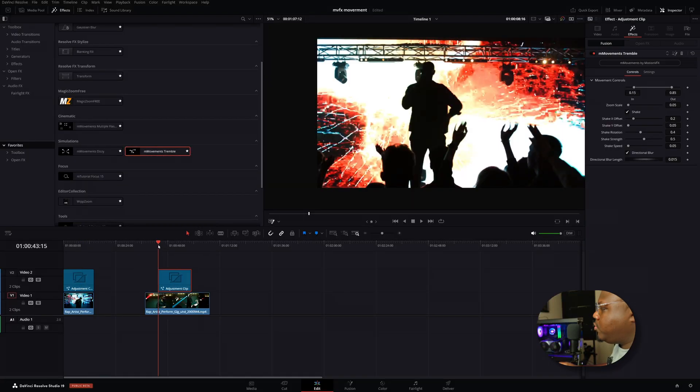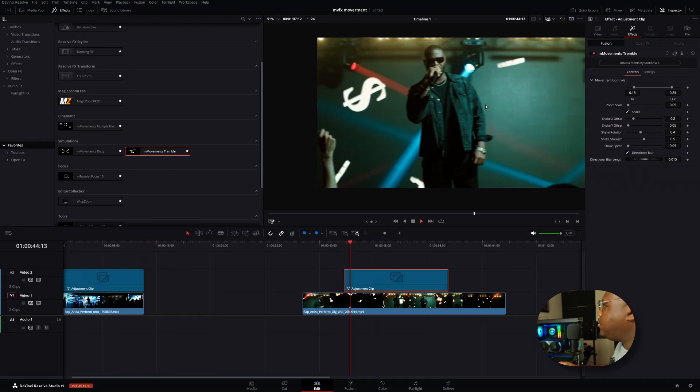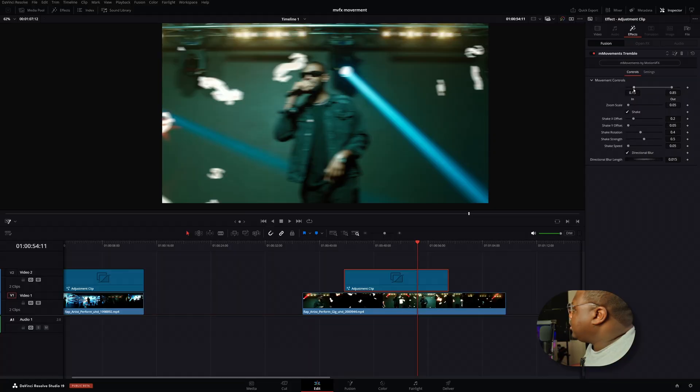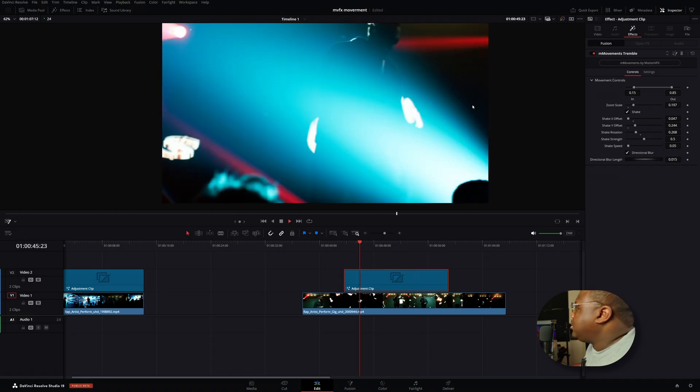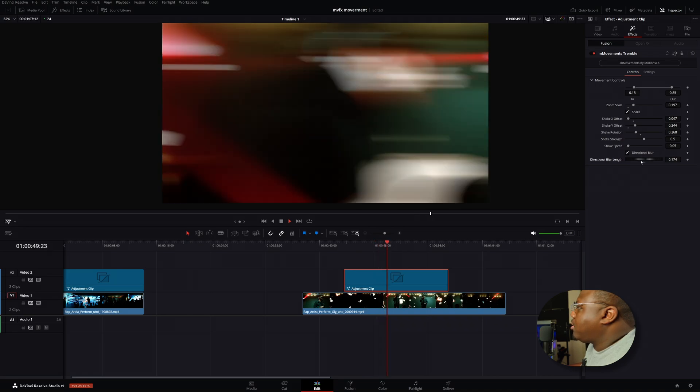Another favorite of mine is the tremble effect. I'm going to drag and drop it onto the adjustment clip and leave it in the middle of the clip, so it'll start off normal and then once you get into the clip, you start getting into trouble. This effect creates a camera shake slash directional blur effect that looks really good. With this, you have animation in and out controls, shake controls, and directional blur. You can adjust the zoom scale, the shake, and also the blur. Crank up the strength if you want even more, though that may be a little bit too intense.